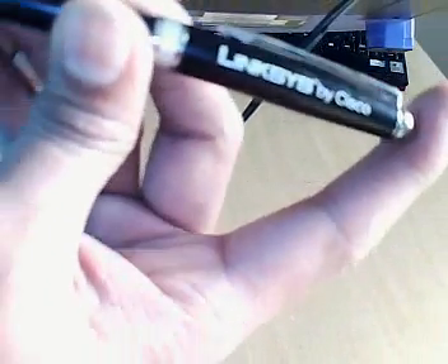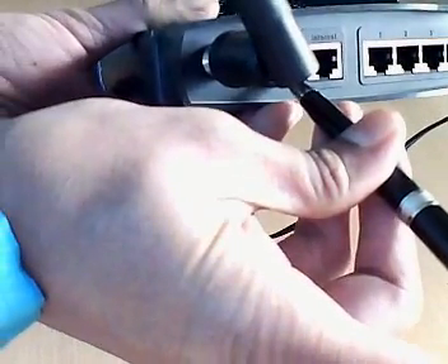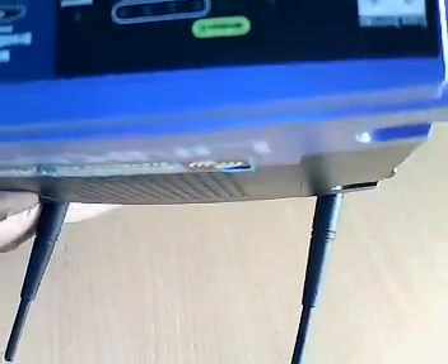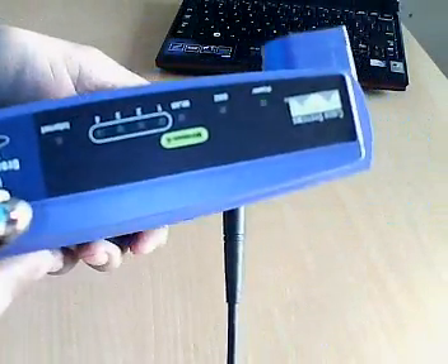I have the pen — this one is a Linksys pen. So what I'll do, I'll press this button and hold it down for 10 seconds. You will see here the power light on the router will start blinking. This is the indication that the router is going to reset now.